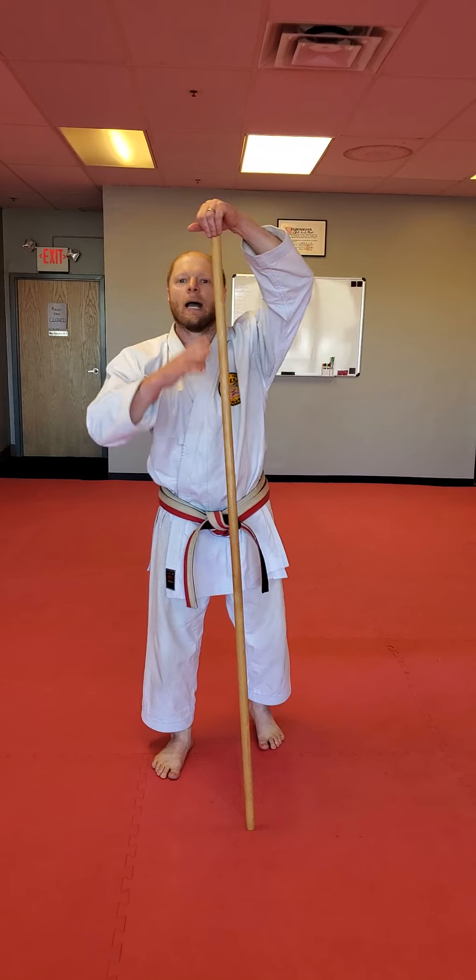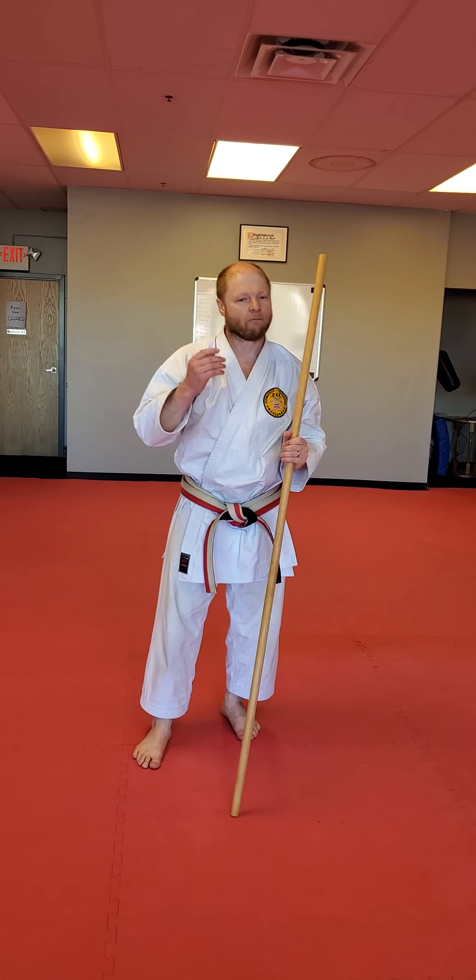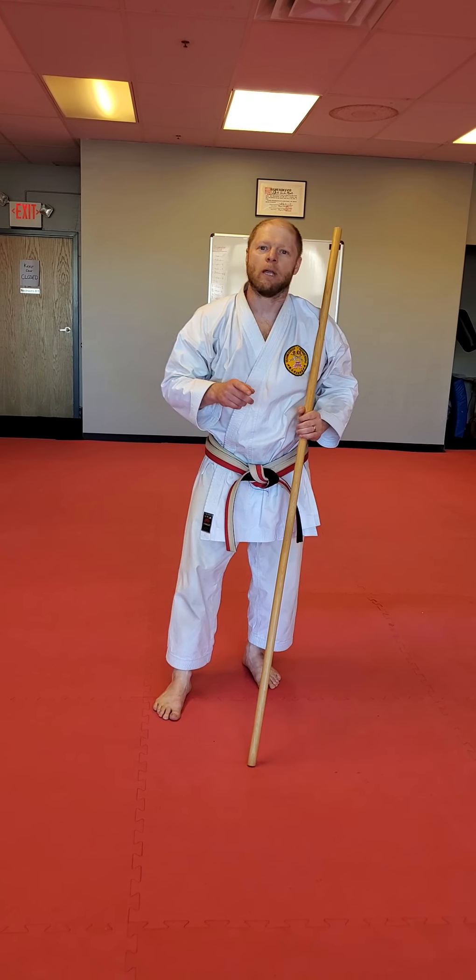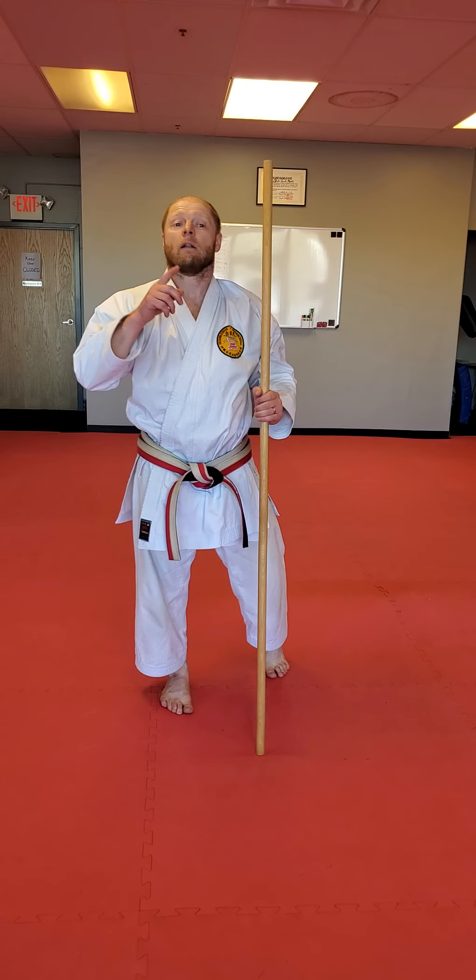So if you have questions about the kata after going through it a couple of times — at least three, guys — text me, phone me, send me a clip. I'll answer your question.